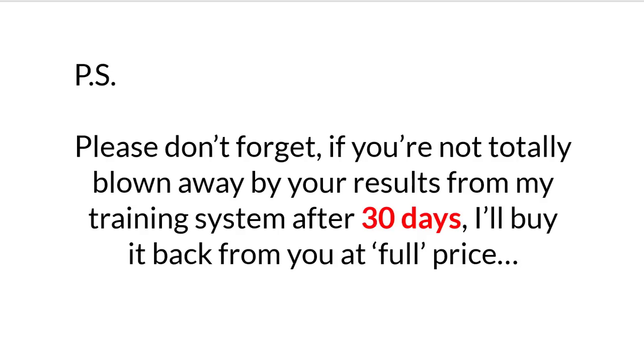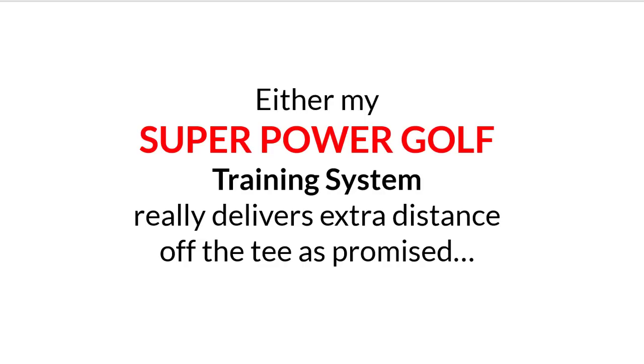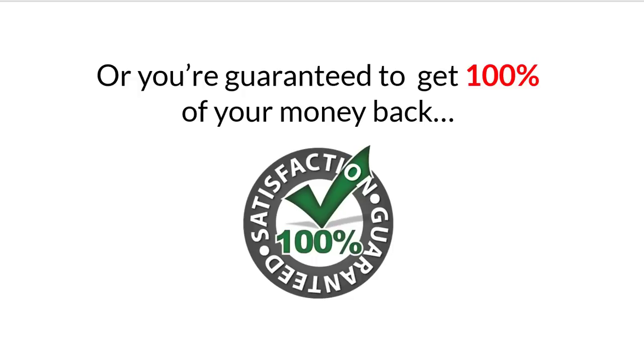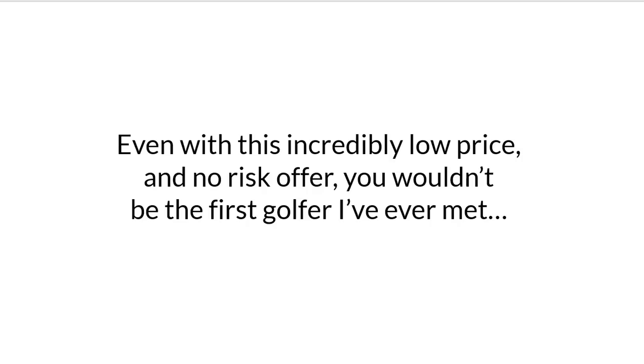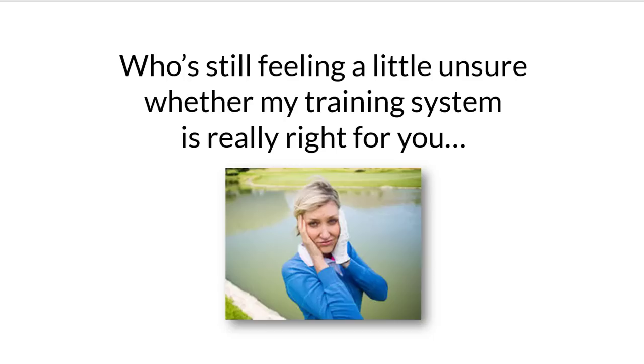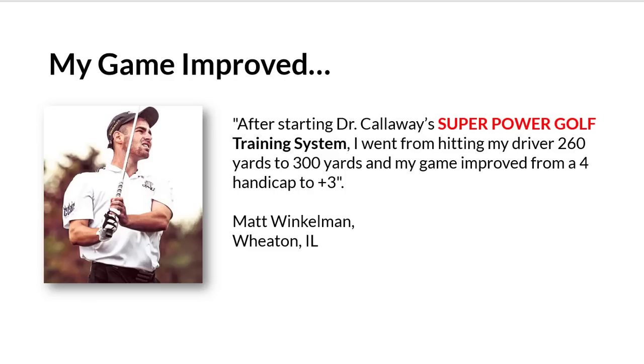P.S. Please don't forget — if you're not totally blown away by your results from my training system after 30 days, I'll buy it back from you at full price. You won't be given any hassles and no questions will be asked. Either my Super Power Golf training system really delivers extra distance off the tee as promised, or you're guaranteed to get 100% of your money back. And one last very important thing: even with this incredibly low price and no risk offer, you wouldn't be the first golfer I've ever met who's still feeling a little unsure whether my training system is really right for you. That's why I want to share with you some real testimonials from golfers who've already tried my Super Power Golf training system.